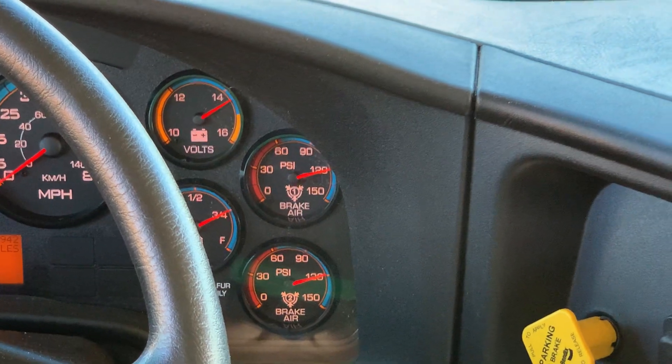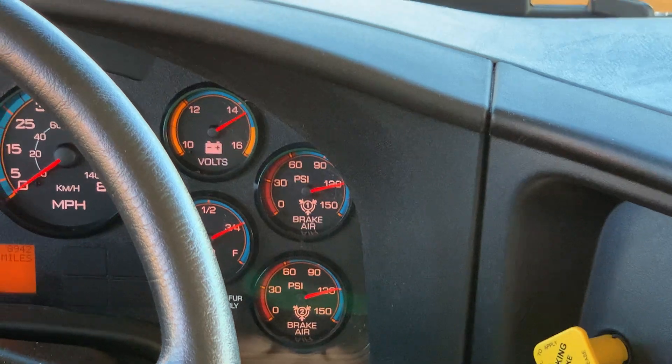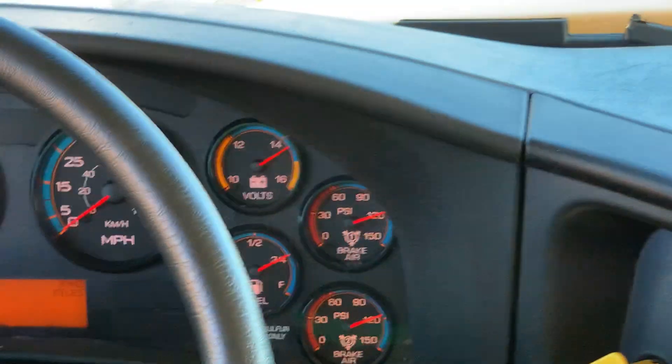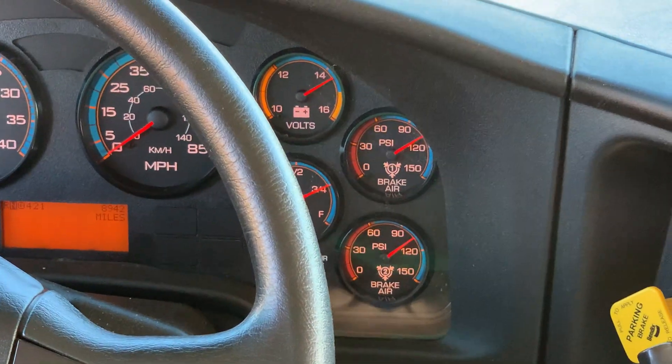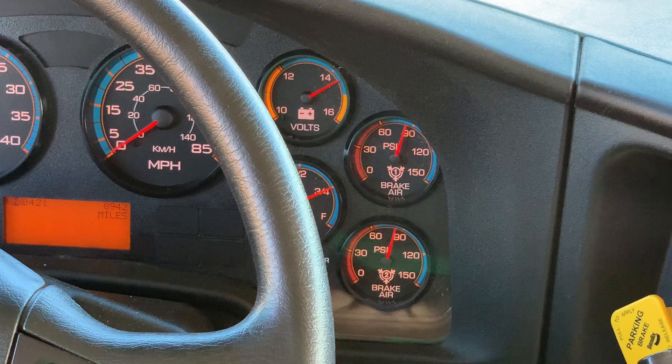For the air brake test, you need to start with the PSI gauges at less than 90. Fan them down to around 90, then help it rev up for the governor.